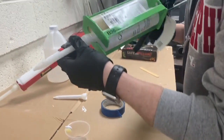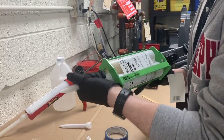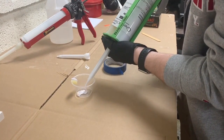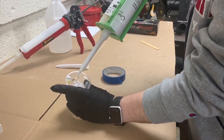Now I know material is flowing out of both sides of the cartridge, so I'm going to put my new tip on. There are different kinds of styles — this cartridge has a threaded adapter, so we're just going to thread a new tip on. Then I'm going to simply dispense a little bit into the cup and mix it around for disposal.